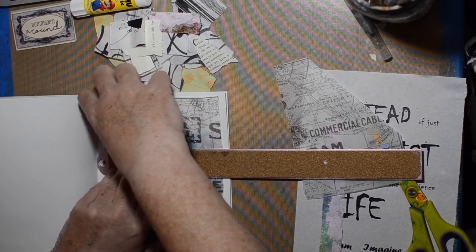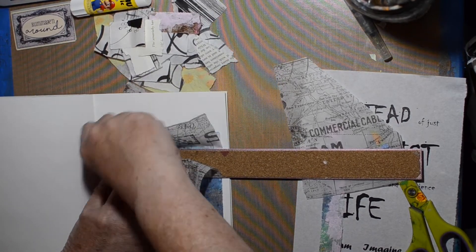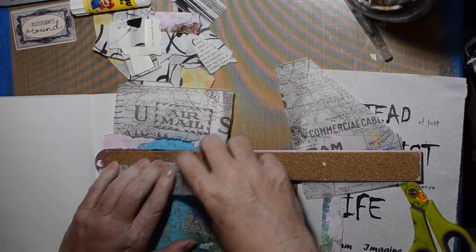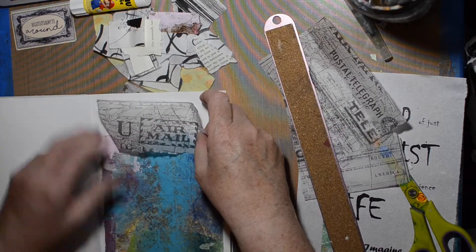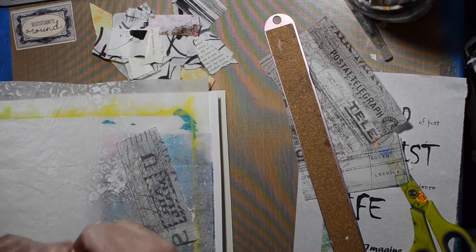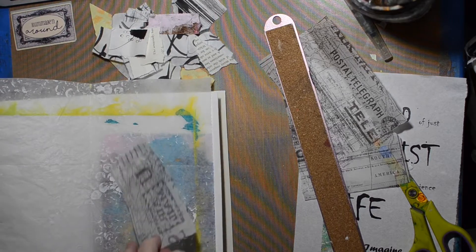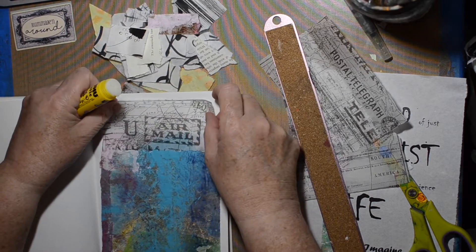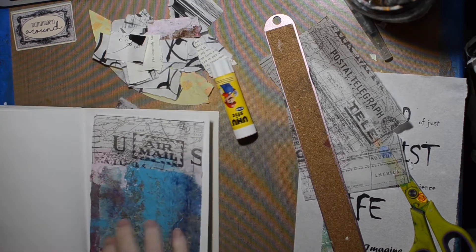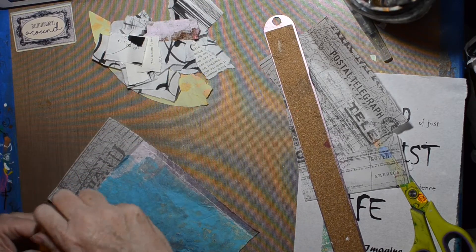If you haven't been watching, I selected random papers and I just want to finish up the last five or six pages of this journal. I thought this would be a fun way to do that and to use up some scraps. I've been watching some people on YouTube doing abstract collage, which I have a hard time with, so I thought it would be fun to make this abstract collage. I am not working inside the book because it's really hard to work with — it's pretty full.